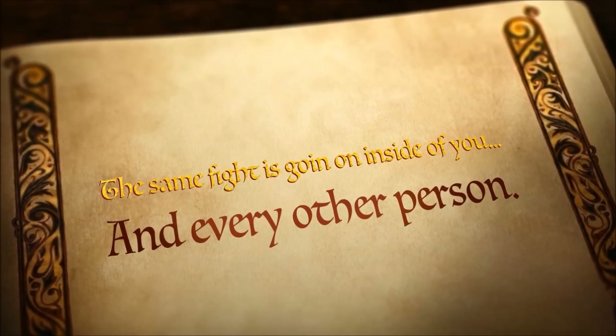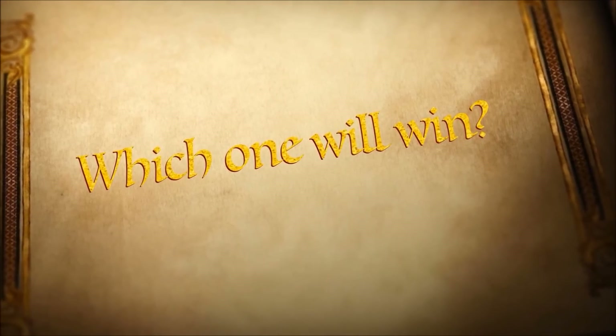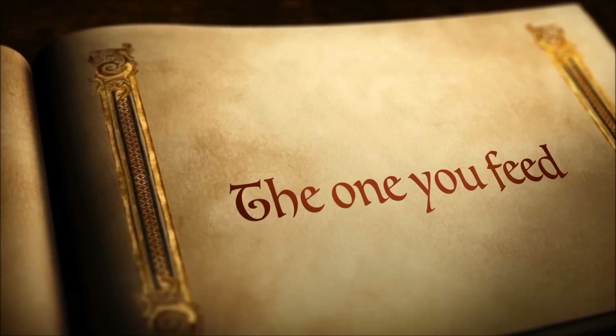The same fight is going on inside of you and every other person. The children thought about this for a while and then asked, 'Which one will win?' The old man replied, 'The one you feed.'